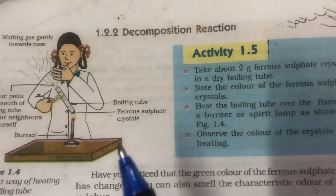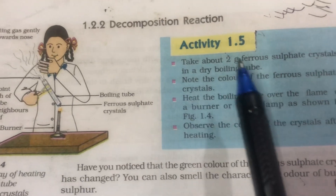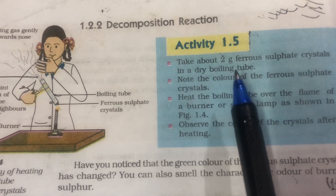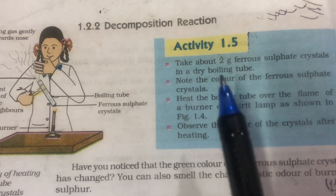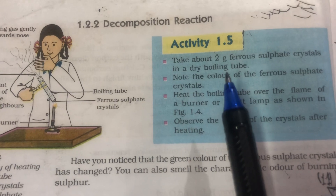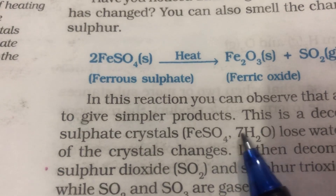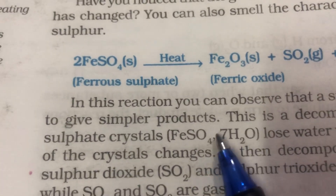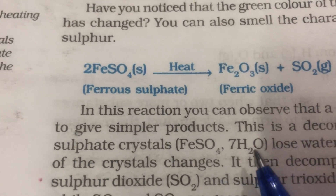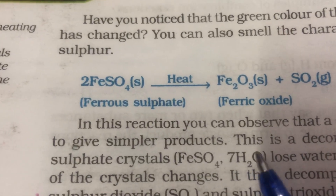Coming to the procedure, as you can see that in the test tube we have taken 3 grams of ferrous sulphate crystals in a dry boiling tube. Why should it be dry? Because ferrous sulphate crystals contain 7 molecules of water in them — FeSO₄·7H₂O. These 7 H₂O molecules are present in the salt and are not visible to us, but these 7 water molecules make the crystals green in colour.